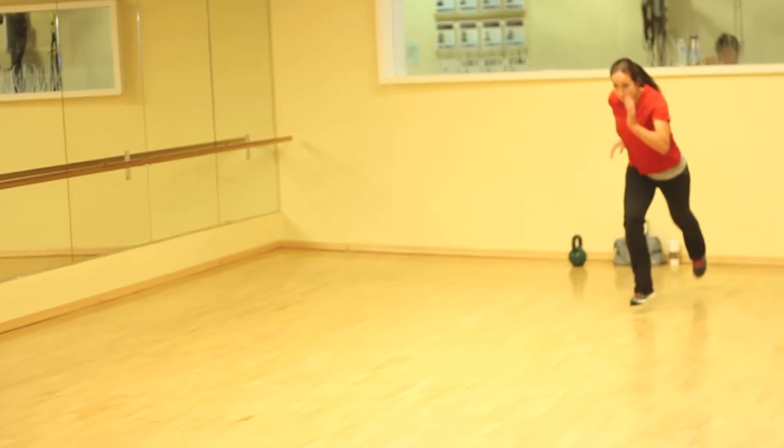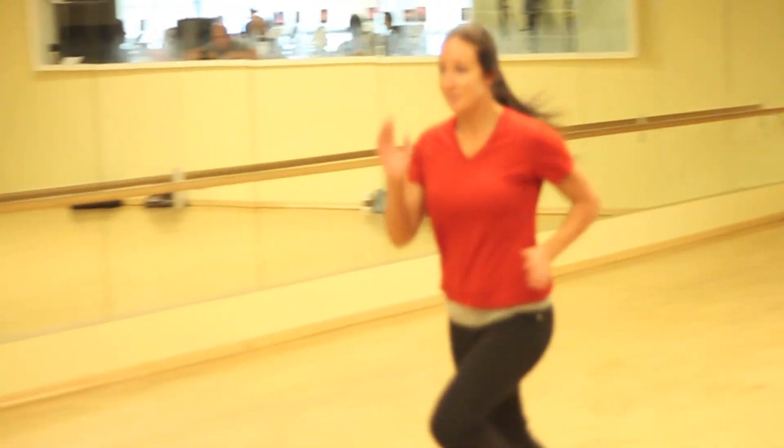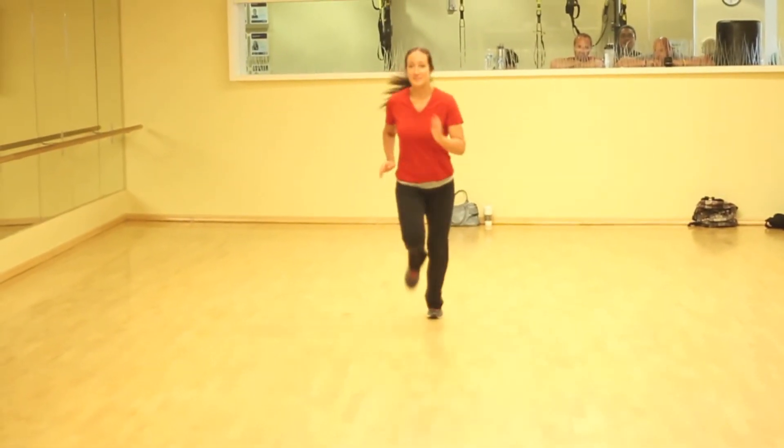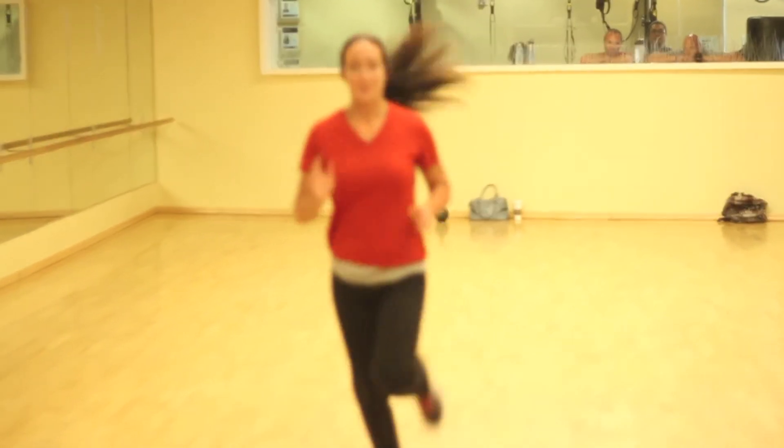Technique number two is be relaxed. Keep your face relaxed, keep your shoulders relaxed, and your hands relaxed. Number three is run smooth. Running smooth is minimizing your up and down movement and your side to side movement. An example of that would be not swinging your arm side to side across your body. Run straight ahead and lean slightly forward to gain your momentum.